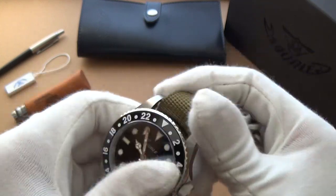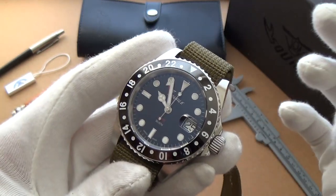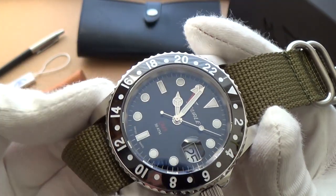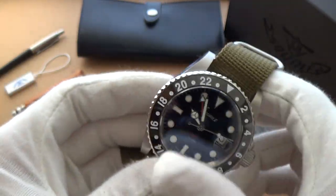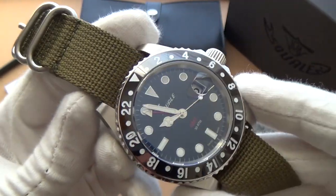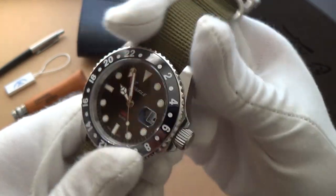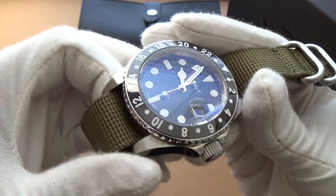It's a very retro, nostalgic design based on a watch they did in the 60s. But somehow the ceramic bezel does bring it up to date a bit. If you're looking for a watch that is a little bit bigger, has a GMT function, that you can take diving, and you don't want to spend too much — I think this is a fantastic way to go. I'm finding it very difficult to think of a watch with these specifications and features for the price they're asking.